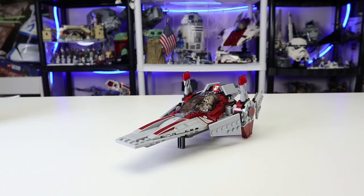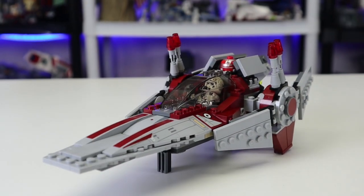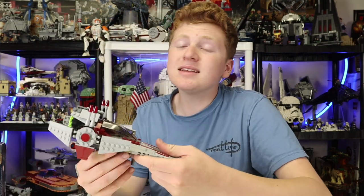Now let's get into my full unfiltered thoughts on the V-Wing Starfighter. Starting off right off the bat, this set today would cost $31.28 with inflation. So basically, this is the equivalent of one of our modern $30 sets, and honestly that's about right — it's about a $5 difference. And it is a really fun model.